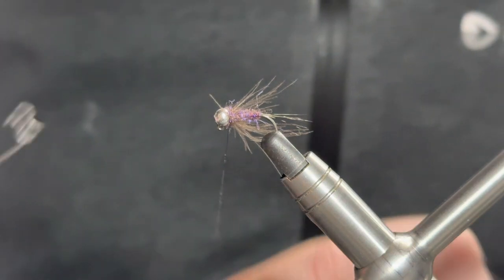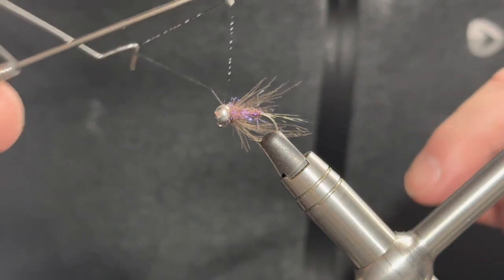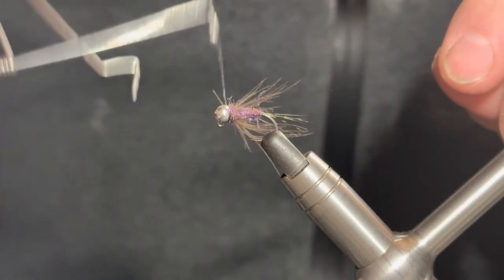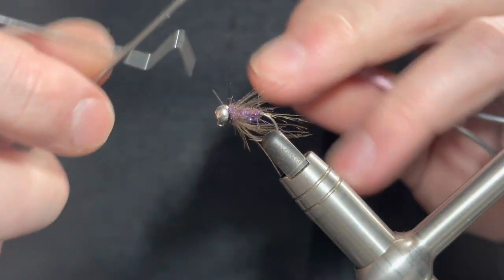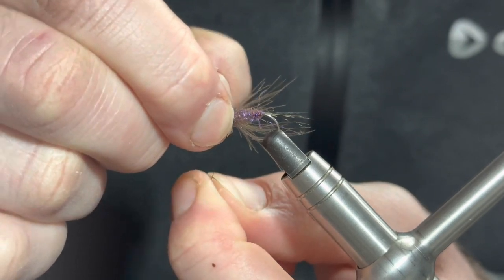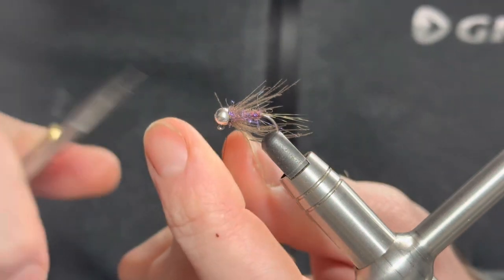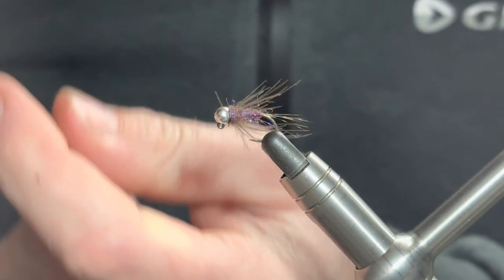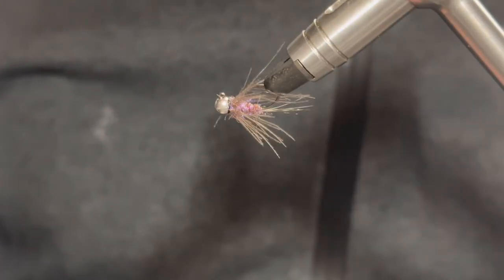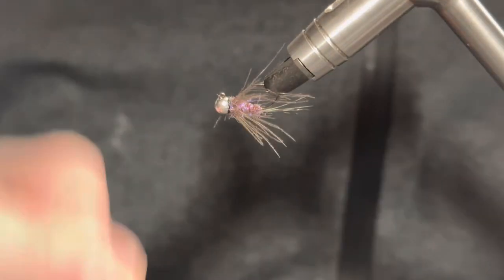What's left now is to finish the fly off with a whip finish. Add a little bit of varnish to the thread - I find it easy to add it to the thread before whip finishing. We'll go for a five-turn whip finish: one, two, three, four, and five. Pull that through, use an orange tool, and make sure it's all cinched down nicely.